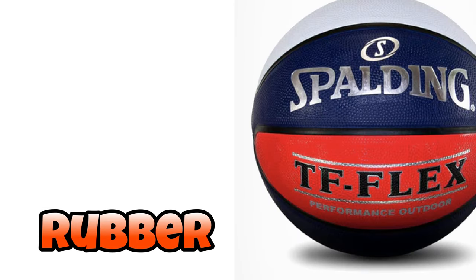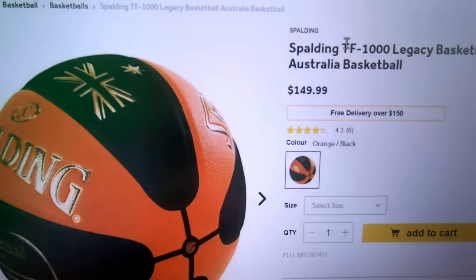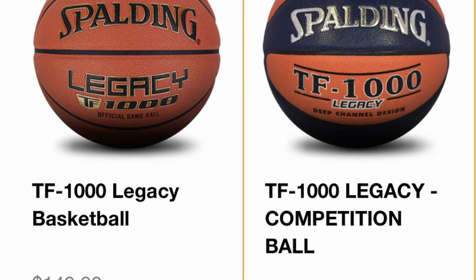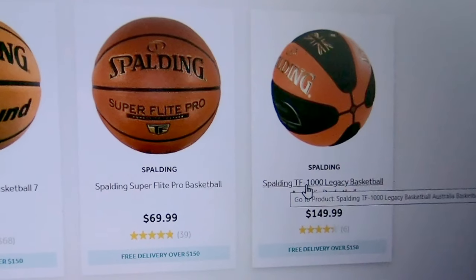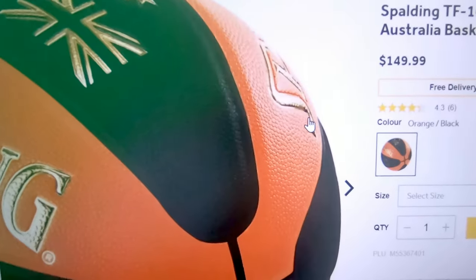The $49.99 ball is composite leather, whereas the previous ball was all rubber. Then here we are on the Spalding TF1000, going for $149.99. The price reflects that it's a leather ball — the Spalding TF1000. That's the real deal game ball.